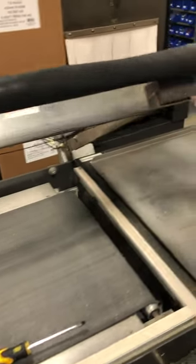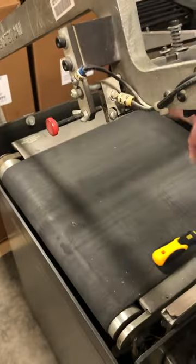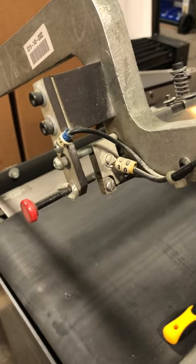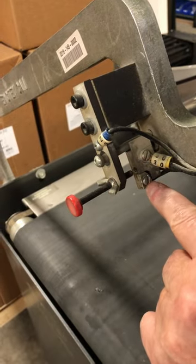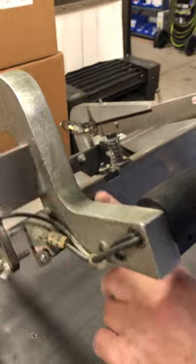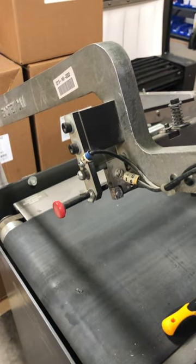Put the new wire in — do this end first. Come down here, put it through here, run it through the clamp. It's better if you have two hands so you can push it all the way in tight and tighten it.